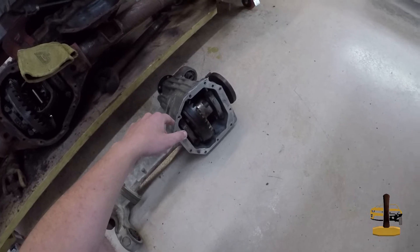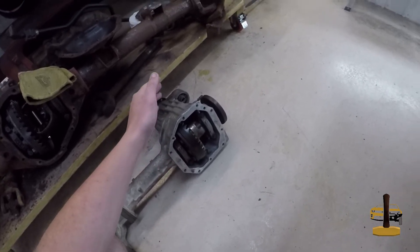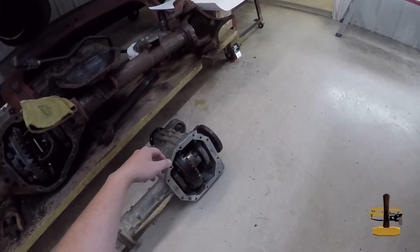Before we can go anywhere, I have to work on getting the R180 out of the front to be able to put the new one in. I'm going to try to record that, but I don't know how it will go. I really hope that ain't a rear main seal.